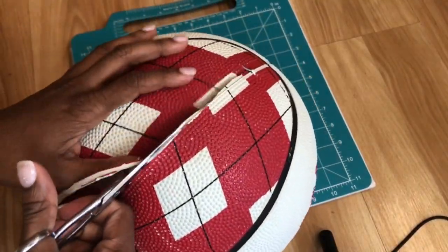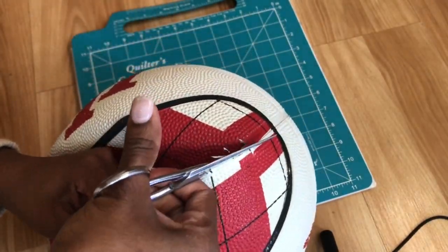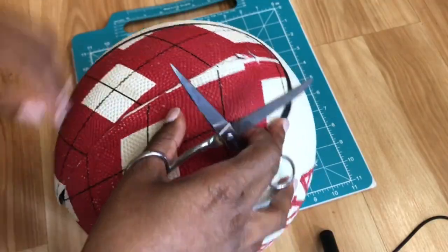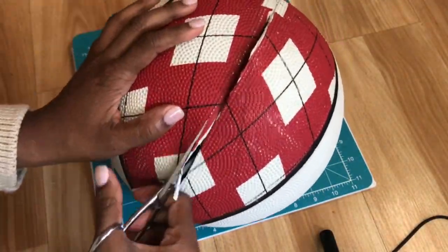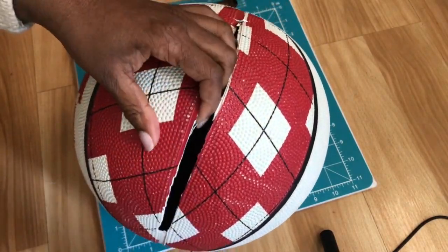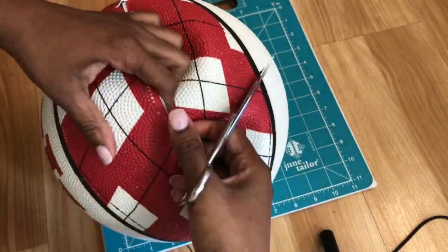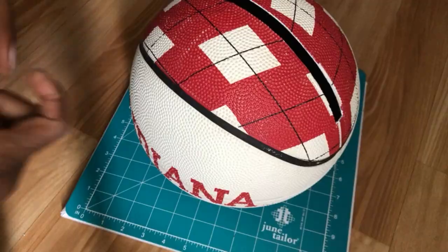What I did for this side to really get that space for the zipper is I went through and followed the lines on the basketball. If you see those little tiny dots, they go in rows — just make sure you're following the lining of those rows to make sure it's a straight and clean cut.